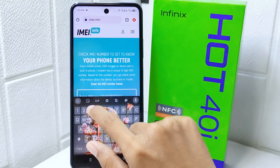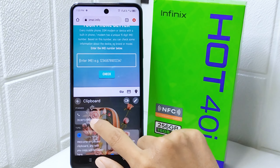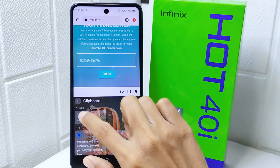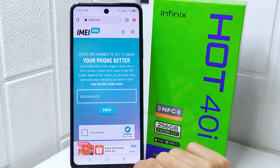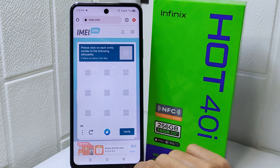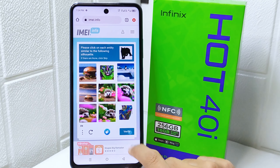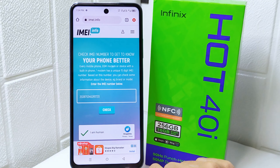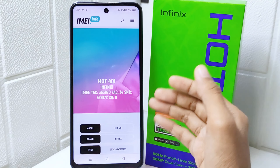Input your IMEI number on the website, then you can check this list. After that, confirm the CAPTCHA confirmation. After finishing, it will load the details about your Infinix phone.